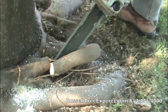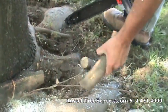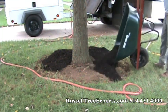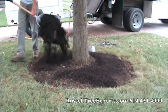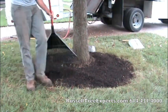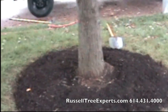Without excavation with the air spade, you would never be able to see this root problem. Once the root pruning has been performed, the next step is to spread composted mulch over the cultivated root zone and rake it smooth to provide a sheltered, hospitable place for new root growth.